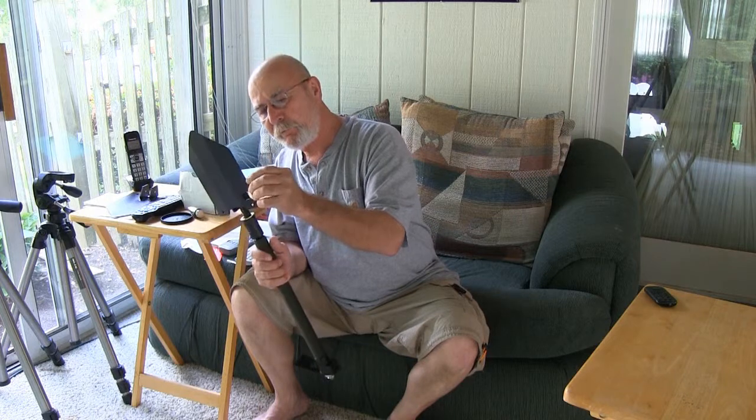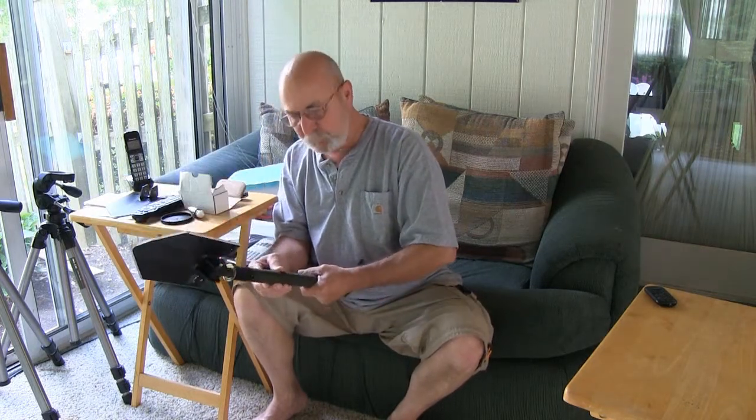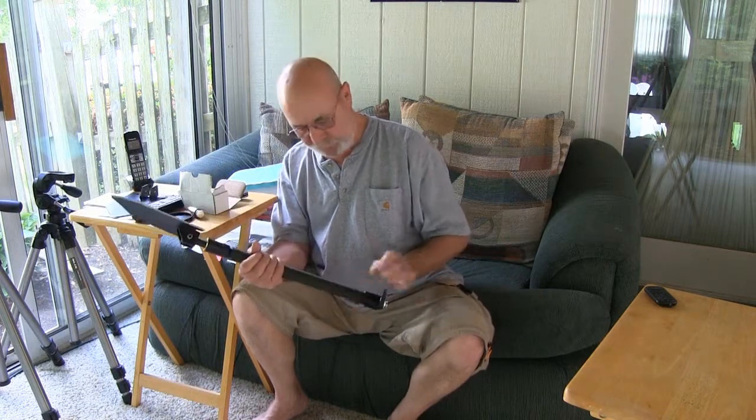The saw blades are really sharp. You can chop with it, you can dig with it. You can defend yourself if need be. Durable and built tough.